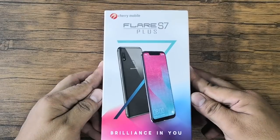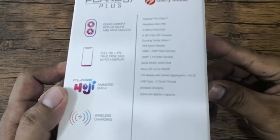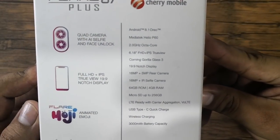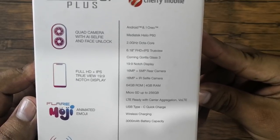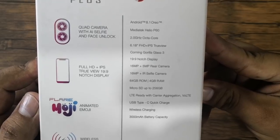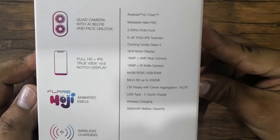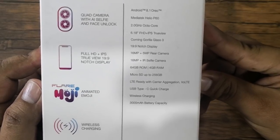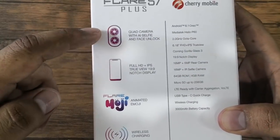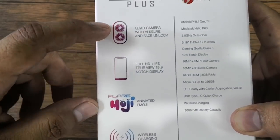This is the actual retail box. At the back you'll find the major specs of the phone, such as the Helio P60 processor, the 6.18-inch Full HD Plus True View display, the dual rear cameras, RAM and ROM. These are the main features of the Flare S7 Plus.